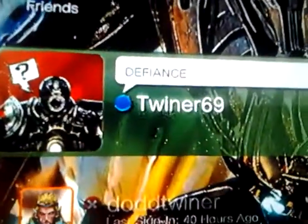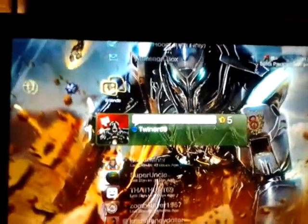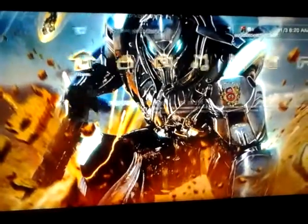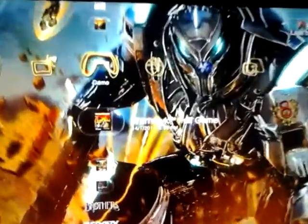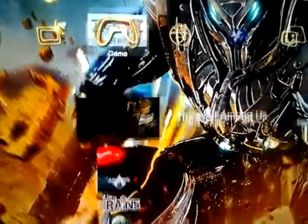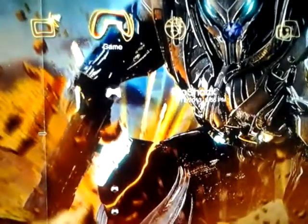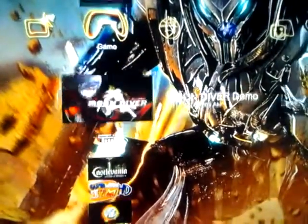Here's my gamer tag if anybody plays Defiance or wants to play Dust or any other games. I've got a terabyte drive and a really nice selection of games — I play pretty much everything.